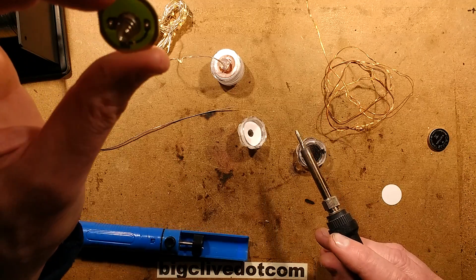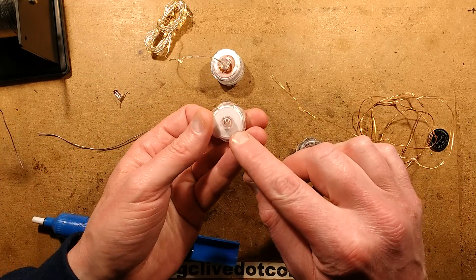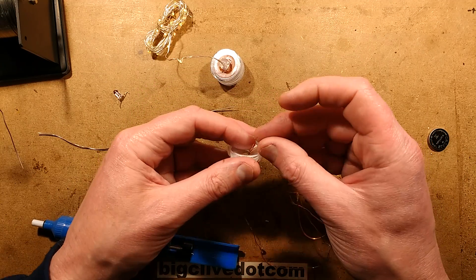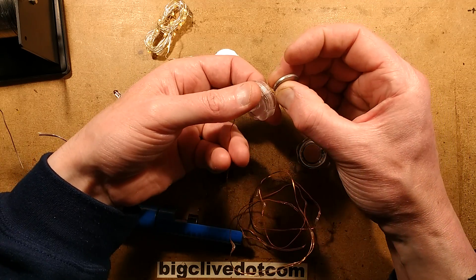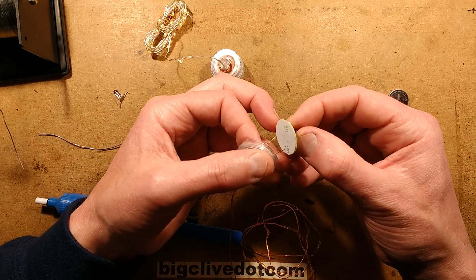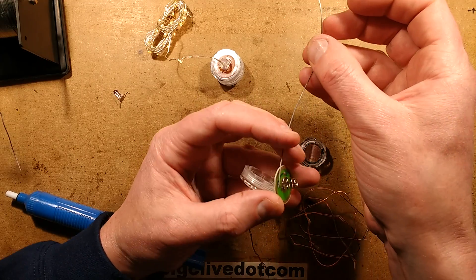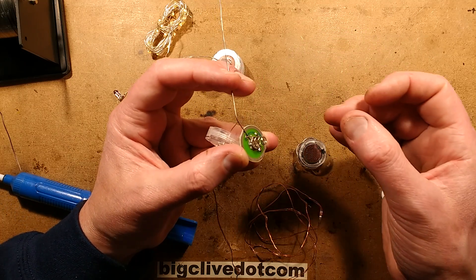Hold it up to the light and take a look through — yes, I can see through, so the wires will go in. I'm going to feed the wires through. I've already tested these by holding them across a lithium cell — you can see them lighting when the polarity is correct, and I've put a small red dot on the positive end. I've already tinned the ends of the wires too; they were very receptive to the solder and the insulation just peeled back when I soldered them, which is very good.